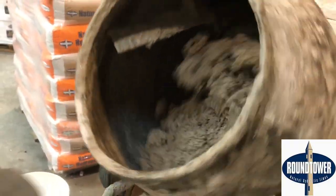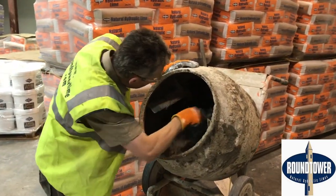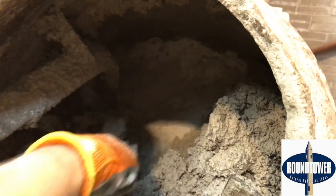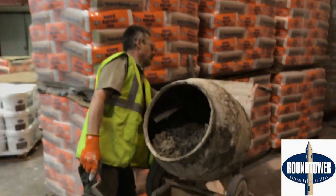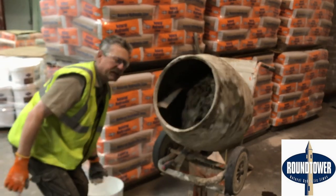Now we just stop the mixer because at times the material tends to stick to the back. So there's still some dry material back here — you just scrape it to the front, then turn the mixer back on and add a little bit more water.